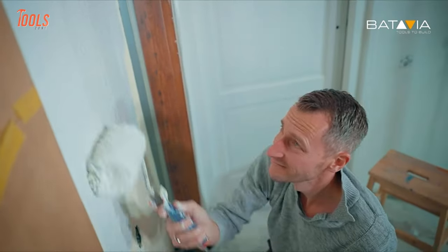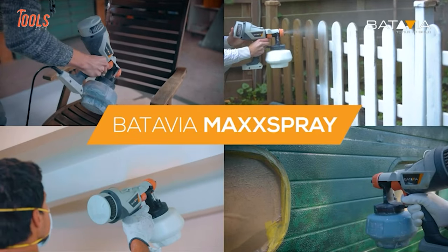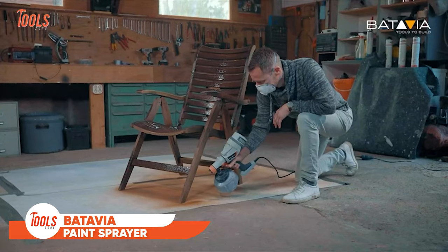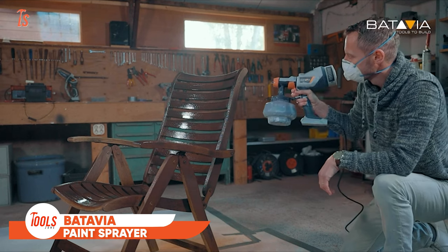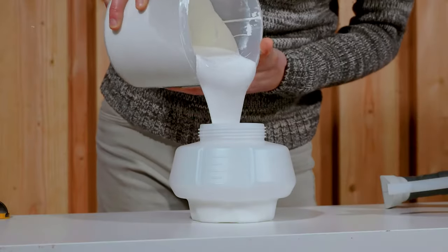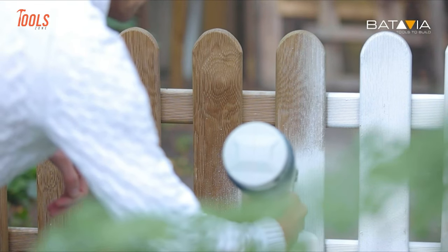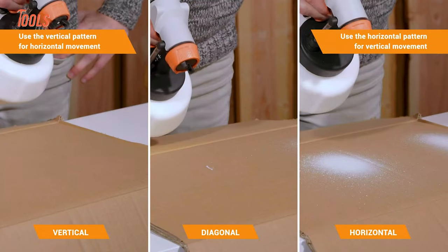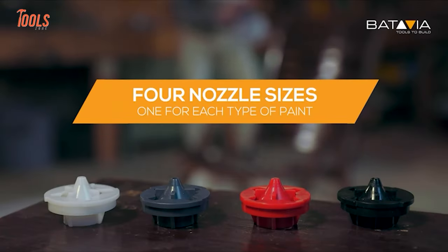When painting in the traditional time-taking way isn't an option, this Batavia paint sprayer comes in handy. This HVLP electric spray gun delivers 500 watts of high spraying power and has a large 1200 milliliter capacity to keep you productive and bring a smoother and superior finish. Thanks to the three spray patterns and four nozzle sizes, you can choose between them for individual surface painting.